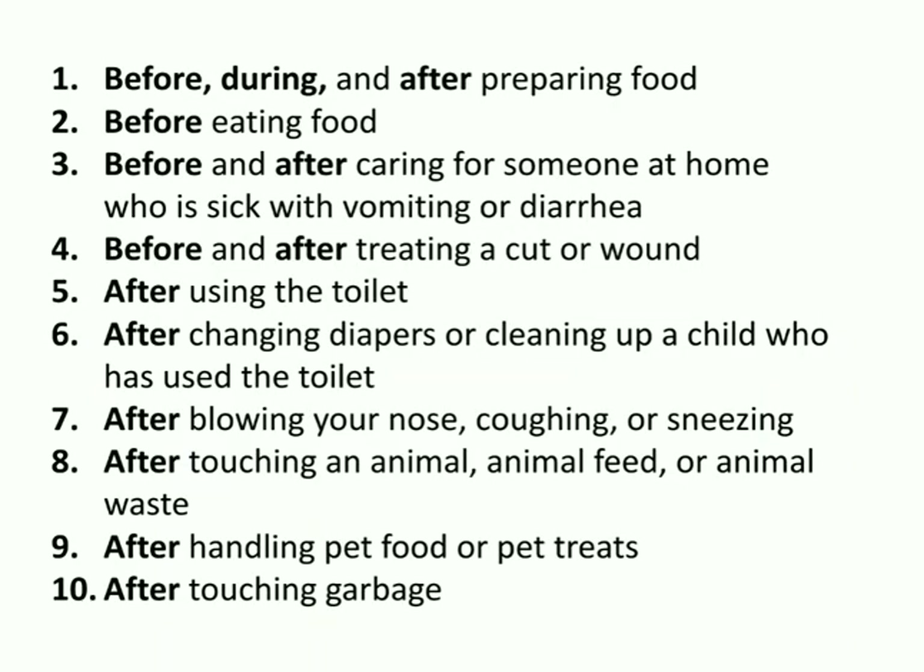There are many times that we should wash our hands, but here are some key conditions we should not forget. Before, during, and after preparing food. Before eating food. Before and after caring for someone at home who is sick with vomiting or diarrhea. Before and after treating a cut or wound. After using the toilet, changing a diaper, blowing your nose, coughing, sneezing, touching an animal, handling pet food, and after touching garbage.